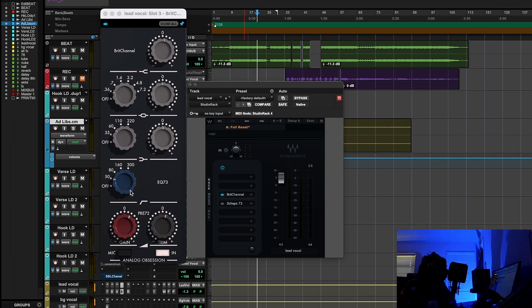With the Neve 1073, I like to shape my low end. I have a high-pass filter at 50Hz, but then I'm boosting with the shelf at 60Hz. It kind of has this tonal balance to it, and I'm not doing too much — maybe like 1 dB. It's a situation where I'm really just molding the low end of my vocal. I don't want my vocals to sound too skinny or frail — I want them to have body. That's what the Neve is very well known for.